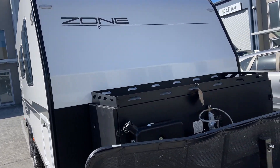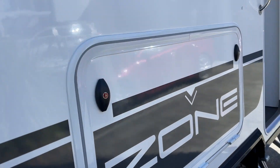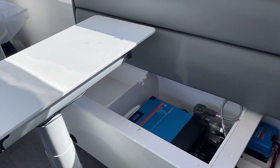This is a shout out to Zone RV owners. We're just going to step through this to show you what we've done in this base 20-foot-6, and a big requirement here was to have off-road replenishment power.